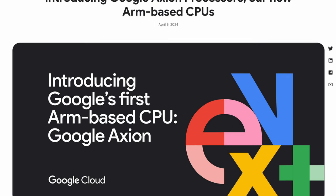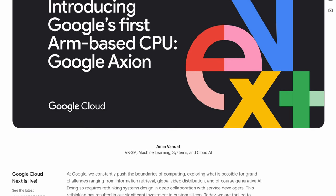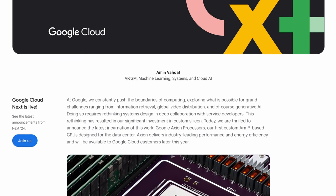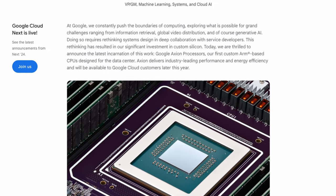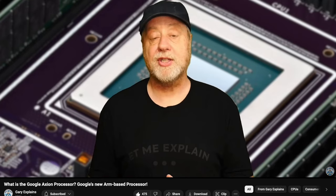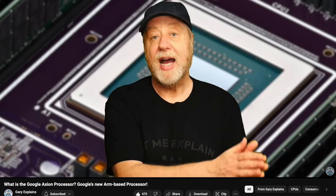Google just announced their first ARM-based cloud CPU, the Google Axiom, promising unmatched performance and energy efficiency for data center operations. The Axiom processor, leveraging ARM's Neoverse V2, offers up to 60% better power efficiency and up to 50% more performance over off-the-shelf x86 processors. Check the link in the video description to read the official announcement. Gary Explains also has a video giving a brief rundown about the Google Axiom with context on where the processor stands — a useful watch to stay up to date on ARM in the cloud.